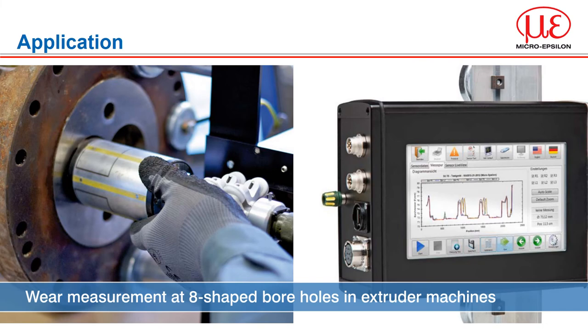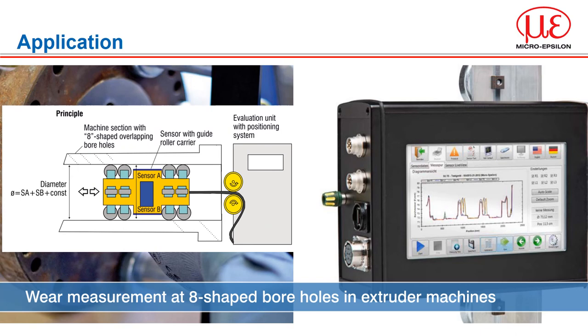The internal borehole diameter measuring unit IDAM Control 801 detects wear in twin bore or figure-8 shaped boreholes of extruder machines by measuring their internal diameter. A measuring probe is pushed into the borehole; an integrated capacitive double sensor measures the actual borehole diameter with the two sensors directly opposed. In addition, the sensor position in the longitudinal axis is measured with a cable length measuring system. The system can be rotated so that up to six tracks around the bore can be measured and compared. Every sensor position is assigned a diameter, and information about wear is obtained by comparing diameter values at different dates.